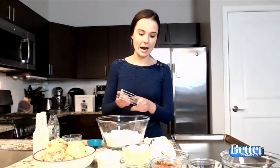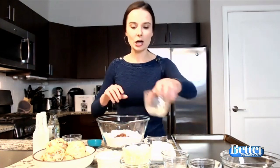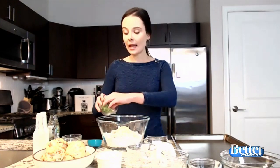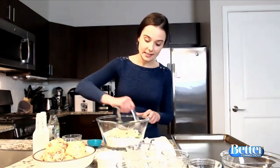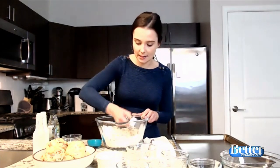Once they're combined, we're going to add all the fun stuff, all the fun flavors. So we have some bacon here — I just chopped it up into little chunks. And I have some cheddar cheese. I love sharp cheddar, but you can also use mild cheddar, Swiss, Gruyere, whatever cheese you have in the house — cheesy biscuits, they're all delicious. And then I have just a little bit of chives, which kind of cuts the richness of the biscuits and adds a nice pop of green.